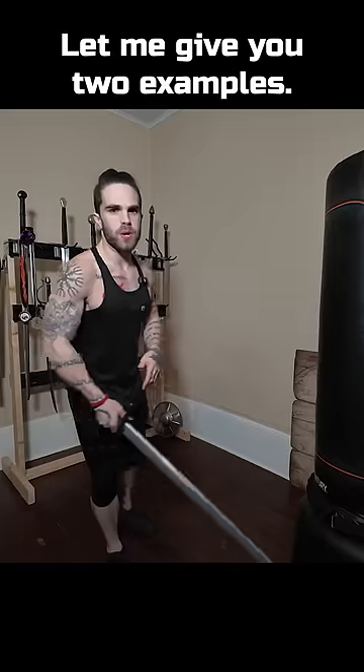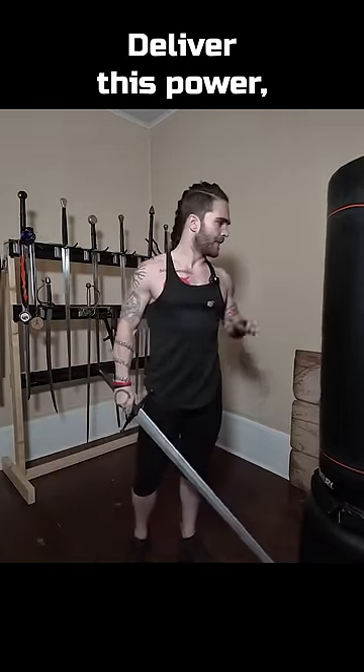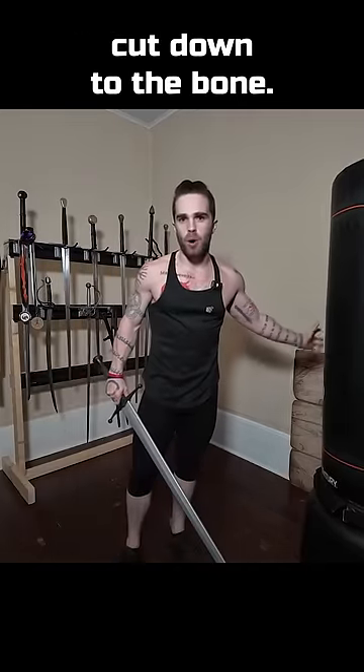Let me give you two examples. First, we have a snapping cut. This cut is quick but powerful. It relies on the structure of my body, the lever, this power. And you can see that I don't have to move a lot of my body to do it. Just like that. This can easily cut down to the bone.